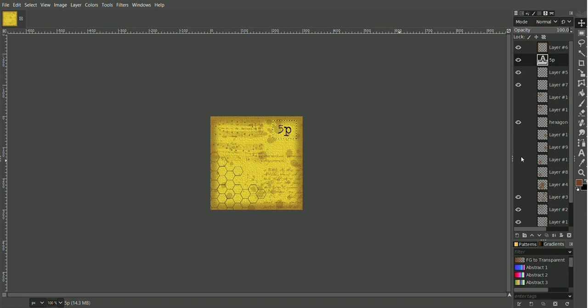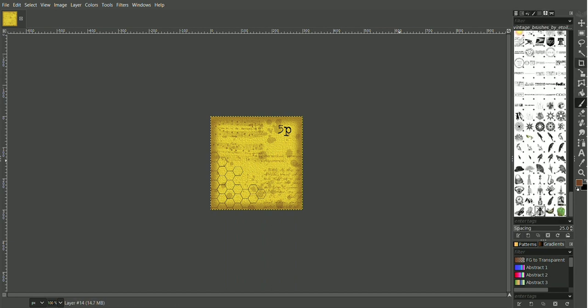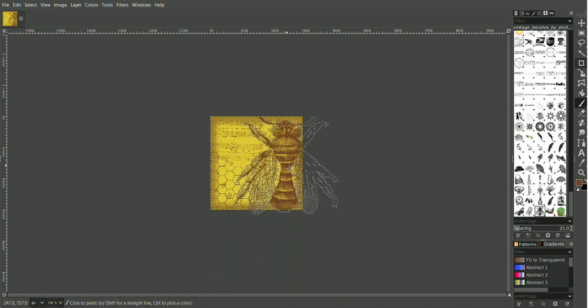Let's have one more new layer and add the bee again. I think I'll do a large bee this time, so straight back on there. I've got the bee but I want them bigger — maybe not quite that big. I'm going to move the numbers — perhaps I'll just put him on like that.